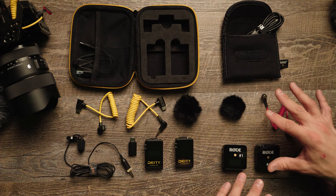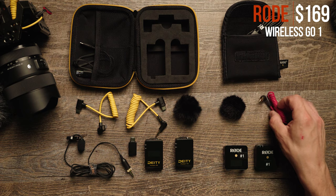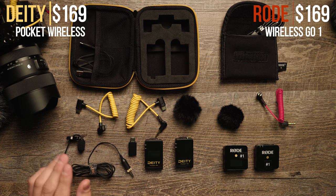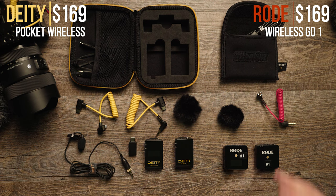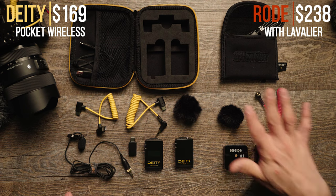The Rode Wireless Go One comes in at around $169 — that's for one transmitter and one receiver, with the included cable, wind muff, and charging cables. The Deity Pocket Wireless is also $169, but you also get the included phone cable and included lavalier, which would cost around $69 extra if you're buying the Rode Lavalier Go. So the Rode kit actually ends up costing more once you add those items on.